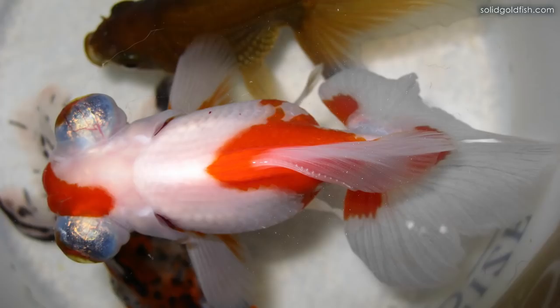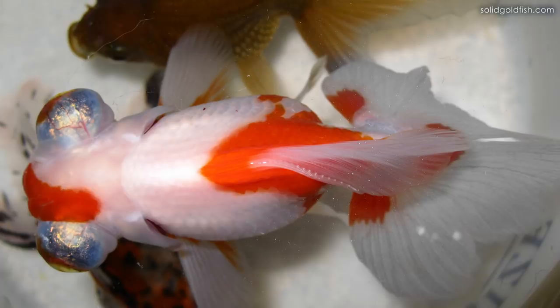Also, if you look down at them — a top view of the female — she'll sometimes look asymmetric in her belly. And males tend to have a thicker leading ray of their pectoral fins.